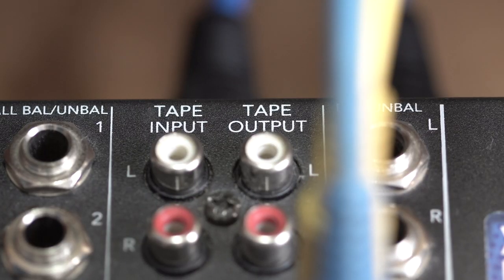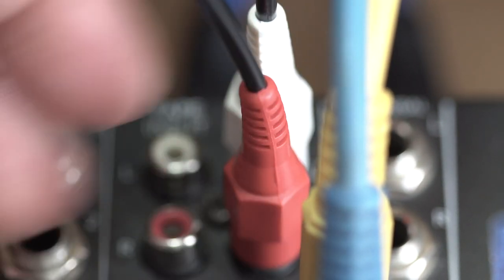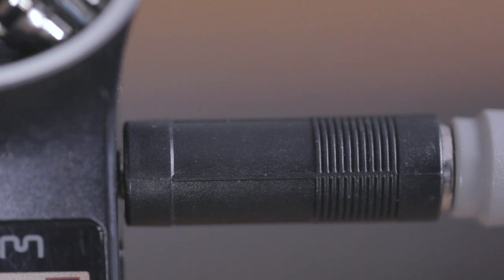Connecting an H1 to a mixer can't be that difficult, right? I mean, once you've connected the RCAs to the tape out of your mixer and connected those ends to a wide splitter cable and plug that straight into the H1, it should be all good, right? Well, it should, but it isn't.